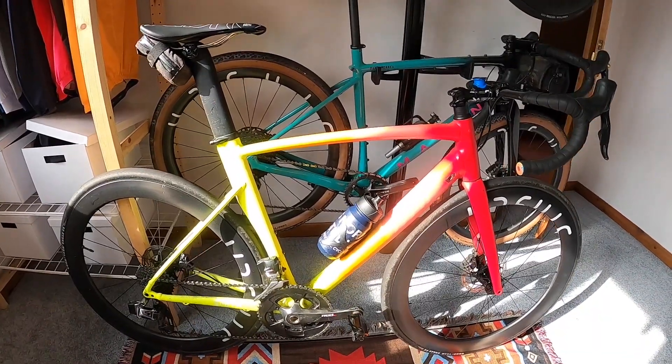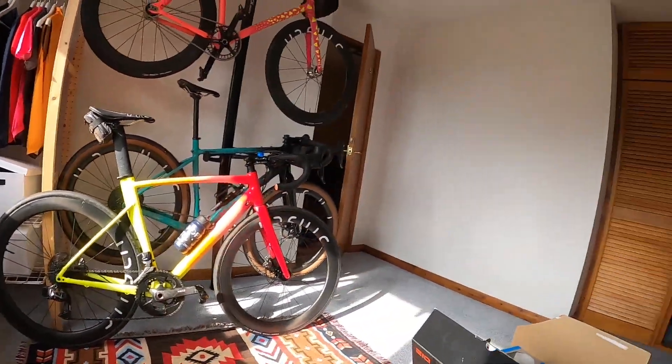Welcome back, you lovely bunch — hope you're all doing good. Let's crack on with this straight away. So you've all seen this before — this is my Specialized Allez Sprint disc road bike. It's their aluminium frame, it's a crit frame, and it's actually a really nice frame. I really like riding it.